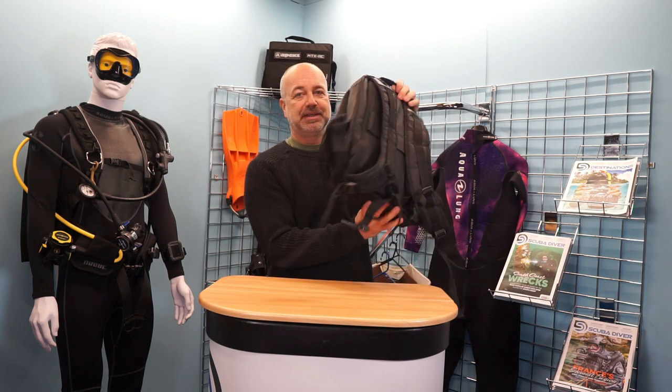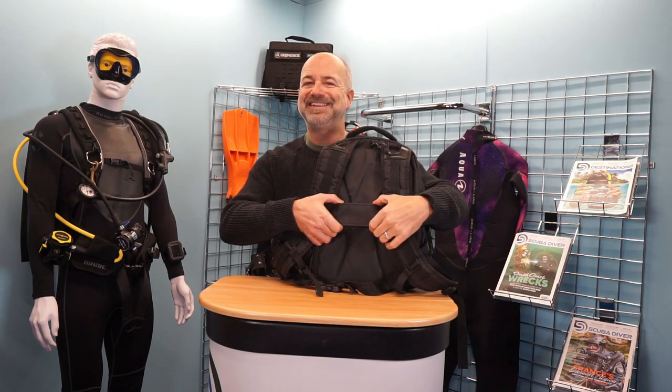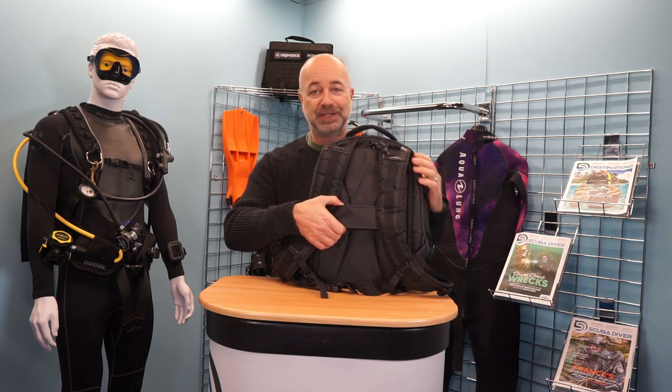One thing I do like about it is this strap. This slides over the retractable handle on my roller bag and makes it nice and easy to roll about the airport as one piece of luggage.